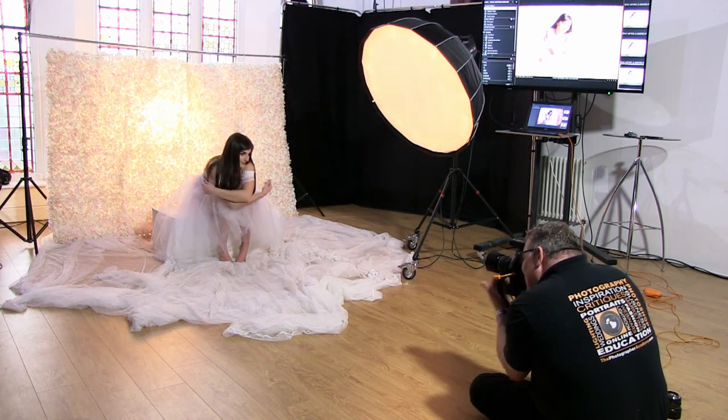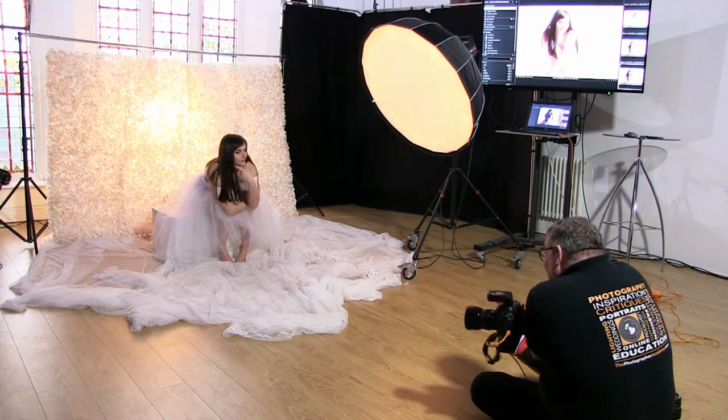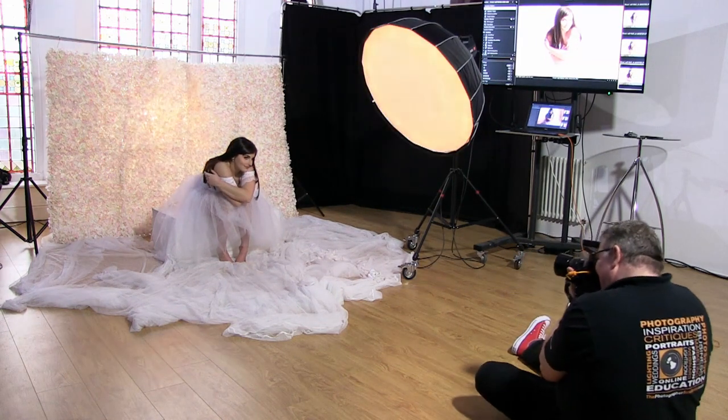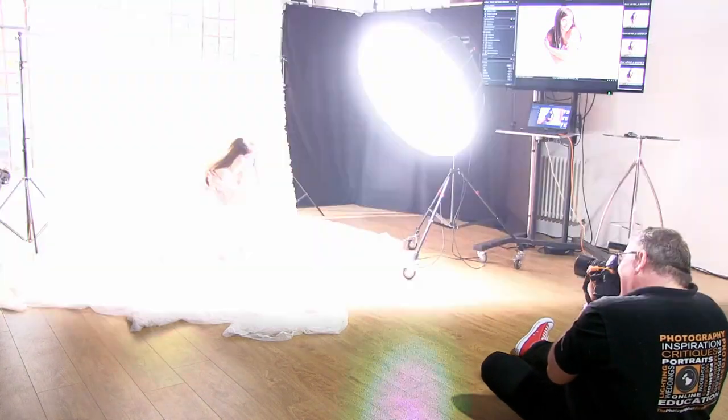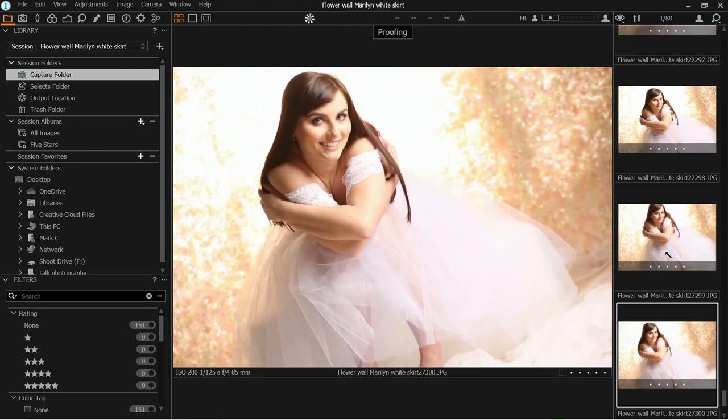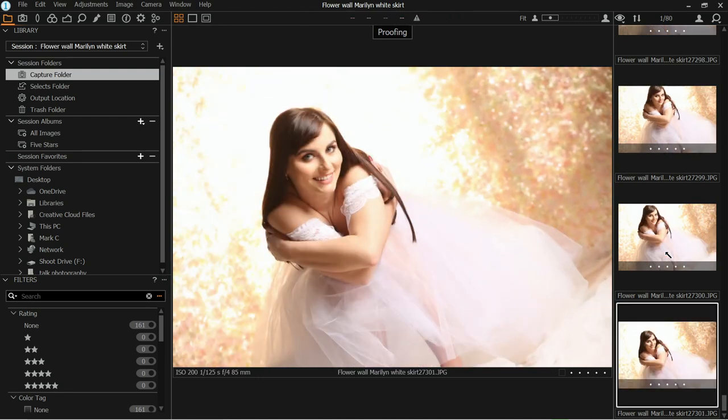Almost cuddle yourself. Really cuddle — really, really cuddle. That's gorgeous there. I don't want you to look like a dwarf — and I think you might. That's pretty then. Let me just change the lens.